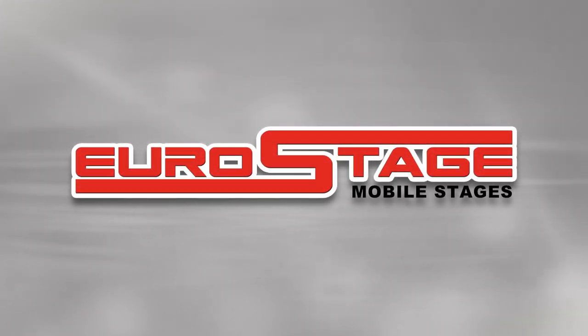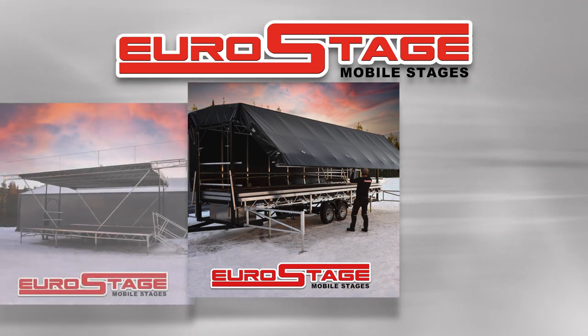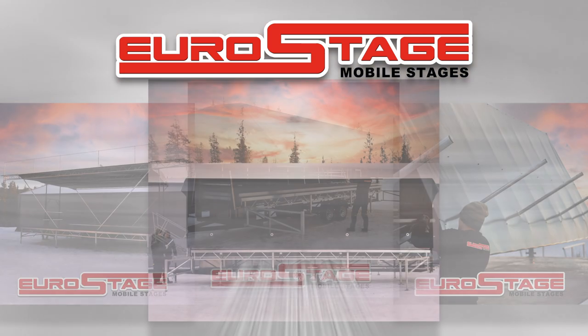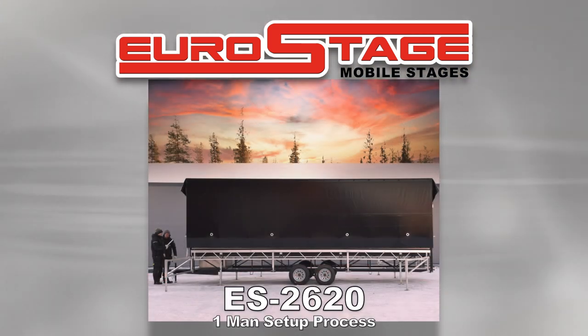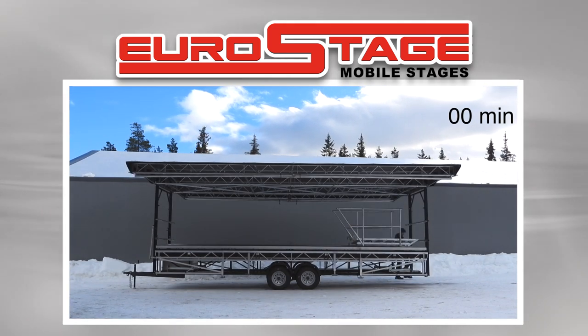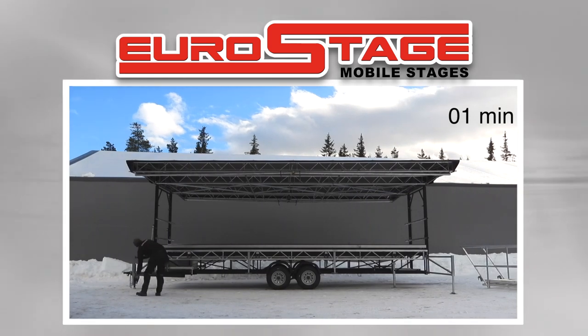Euro Stage mobile stages — finally a mobile stage that is affordable, lightweight, easy to tow, and faster and easier to set up. Here is the easy setup process: open front and back roof extensions, extend outriggers, level stage.